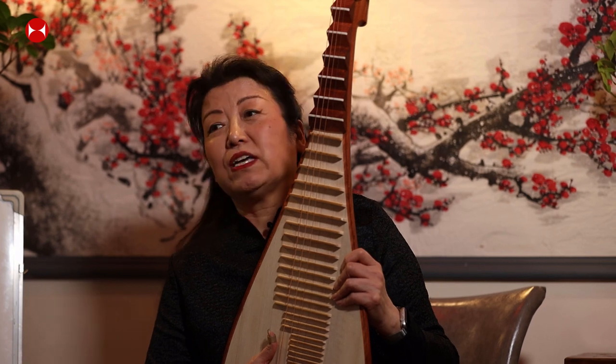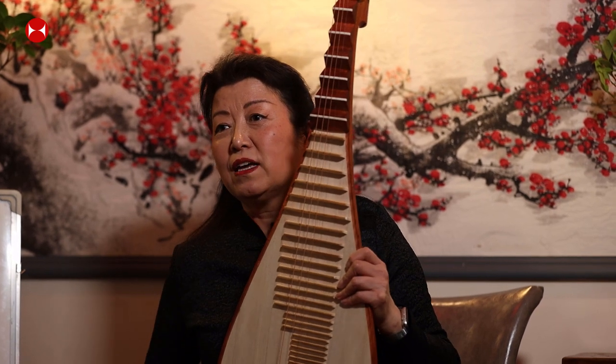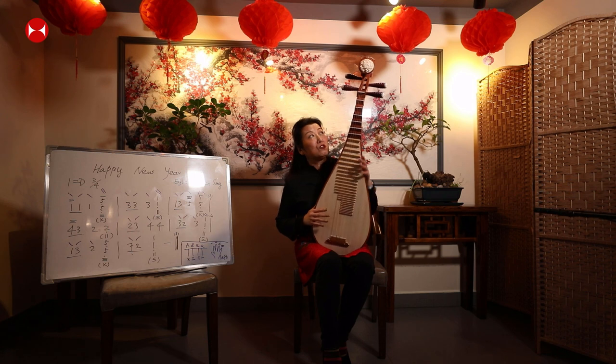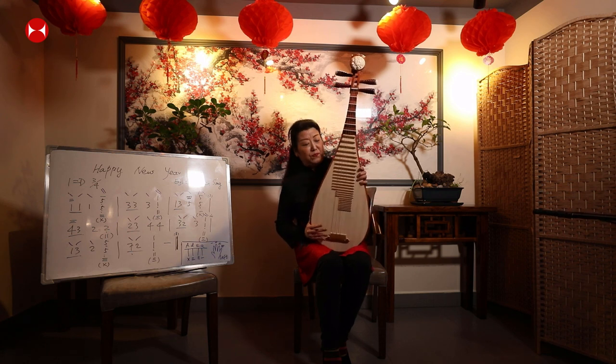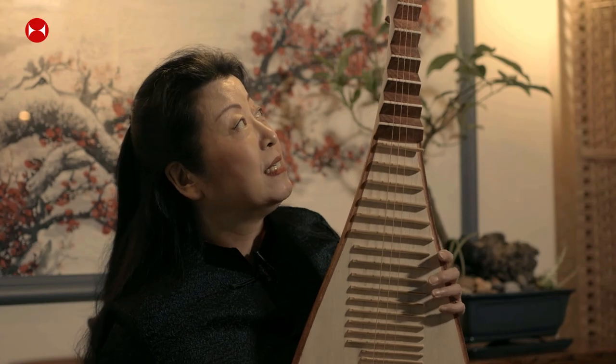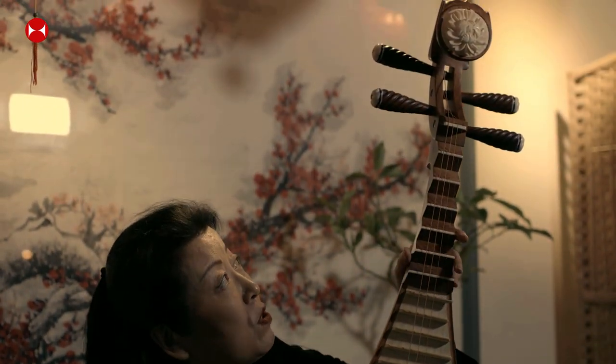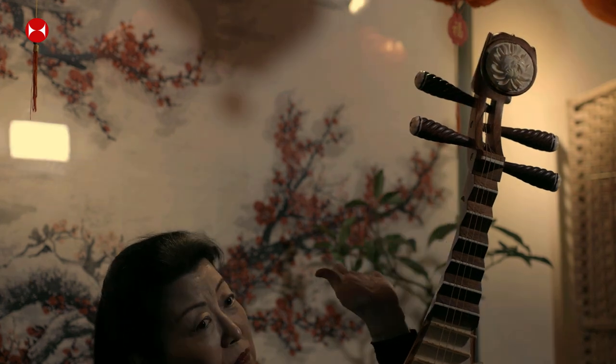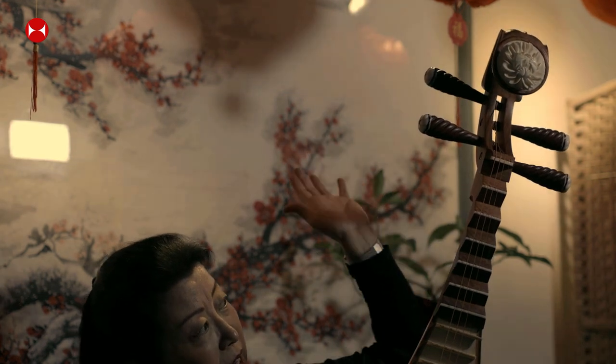Pipa has a very long history. It's written in Chinese text over three thousand years ago. The original pipa is not like this one — this is a modern pipa. The original one had a crooked head, so the head is not straight; it's bent backwards like this.